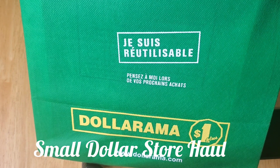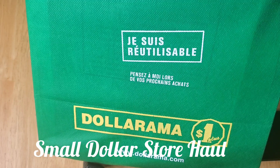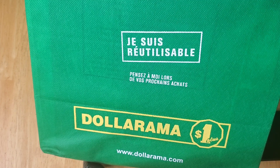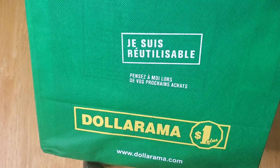Hi friends, it's Maya coming to you with another video. It's been a long time! I just want to show you what I bought from Dollarama — my small little haul, the last one for the year and one that's going to be helpful to me in 2024.